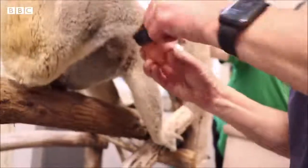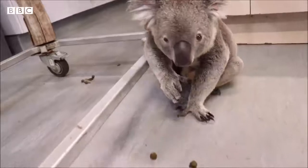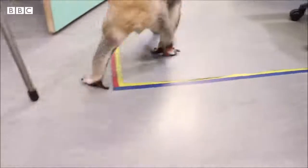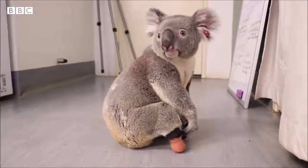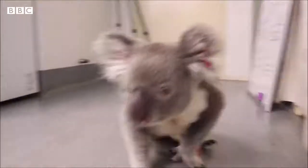As soon as I put it on him, he actually did this little jump, started running around. He reacted really, really well. He seemed like he was reborn again. He was just rejuvenated. I have to say that I cried because it was just such a great moment.